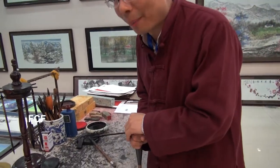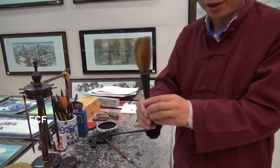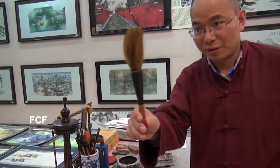Today we're going to talk about Chinese calligraphy and painting. In China, calligraphy is an art form. We are lucky to have a skilled practitioner with us today to teach us about calligraphy. There are four tools of writing calligraphy and doing Chinese painting.